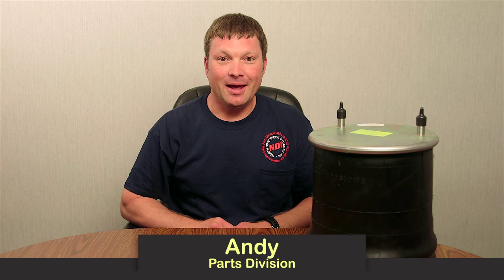Hi, I'm Andy with North Dixie Truck and Trailer and today we're going to talk about airbags or air springs. One of the things we're going to talk about is how to identify and narrow down the airbag that you're looking for. Two of the key things you want to address when talking to somebody is if that airbag is used on a truck or a trailer.